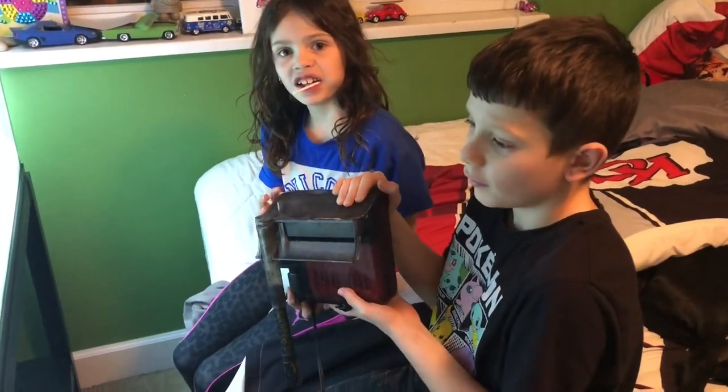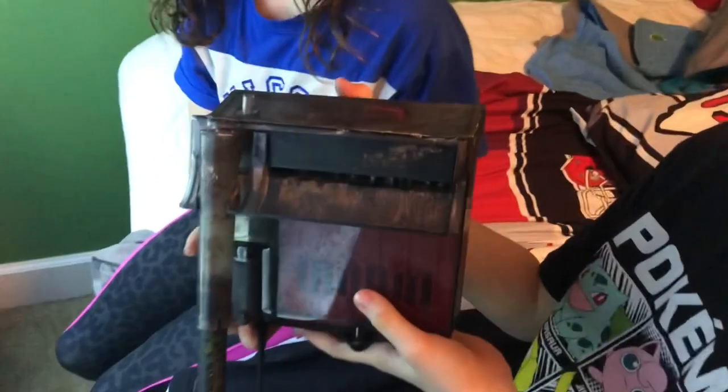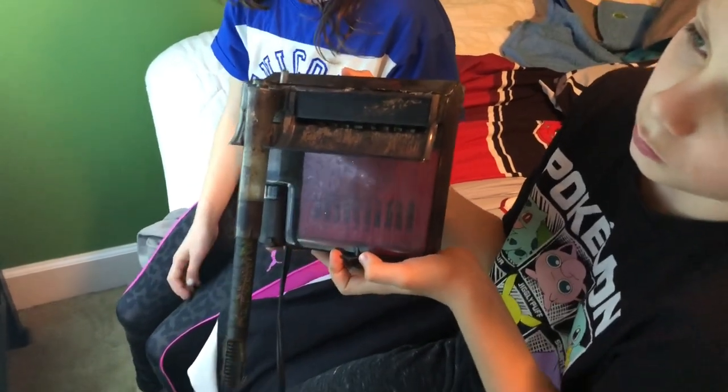I've set the heater to 78°F. I am changing my mind about one thing — I did say I was just going to use the one hang-on-back, but we are going to add this Fluval C3 that was on Ben's 20 gallon, because that tank is now on the sponge filter system downstairs.